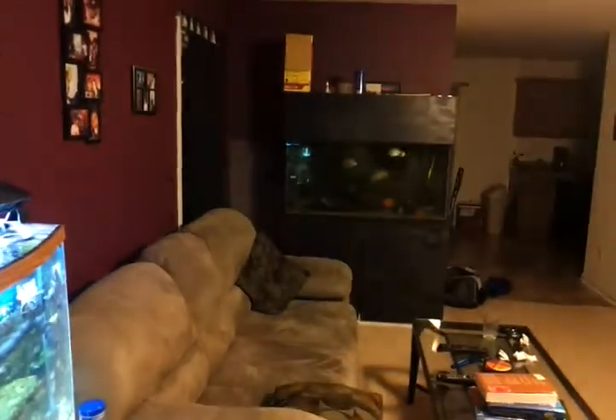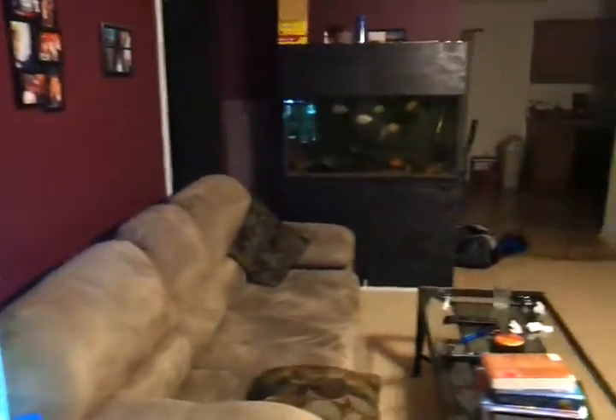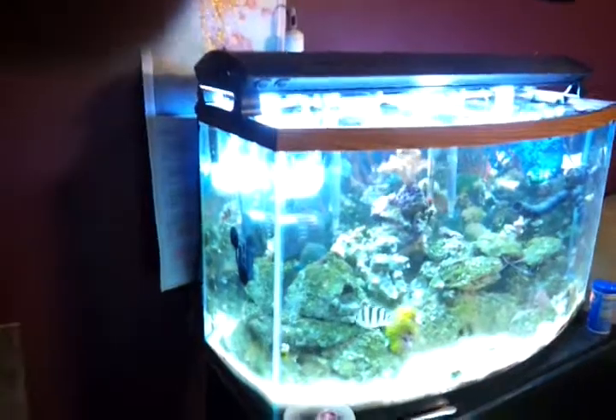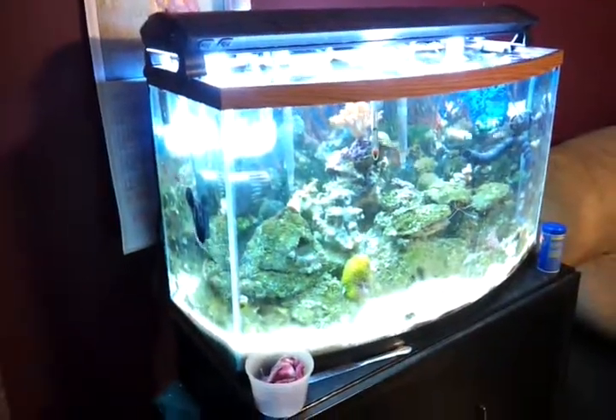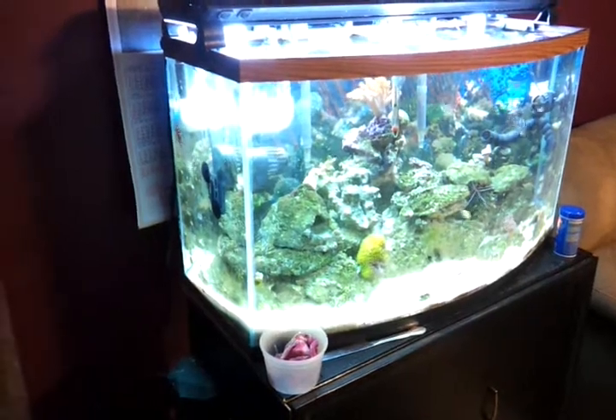There's my Paku tank over there — the lights are out, they're asleep. If you want a video of that one just look at my other videos. I put together this system in like two months — I didn't really know what I was doing with the saltwater thing, but I got everybody going good.